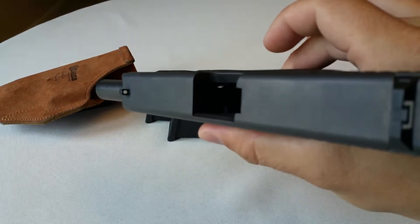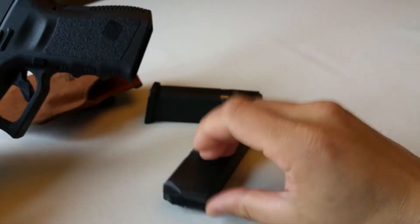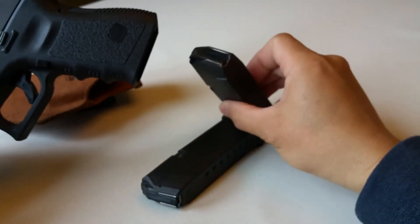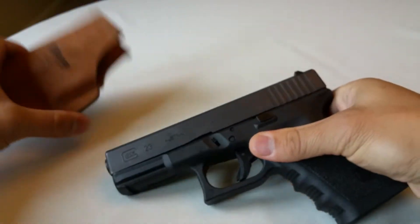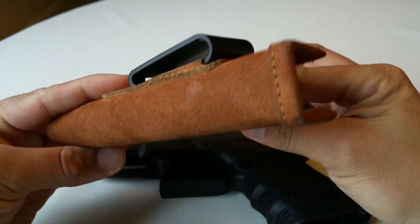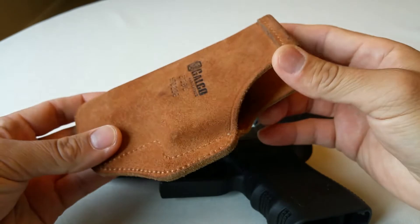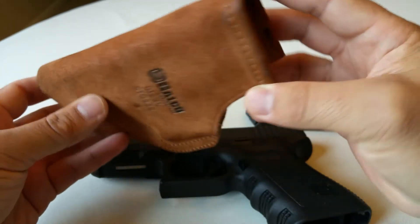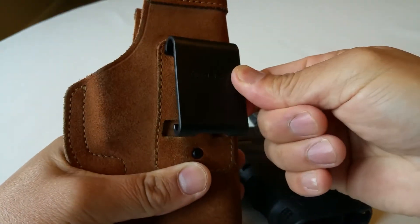I'll go ahead and do the safety check for you guys, because that's what people always like to see. I've got some unloaded magazines while I'm handling the gun. Basically, I just wanted to show you guys my Galco holster — it's made by Galco Gun Leather, comes in natural color, and comes in right or left hand versions. This is obviously a right hand version for an inside-the-waistband carry.